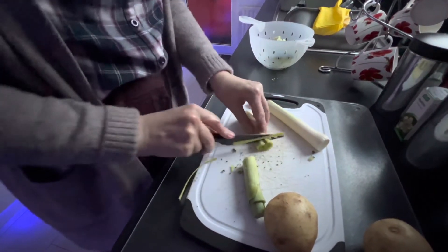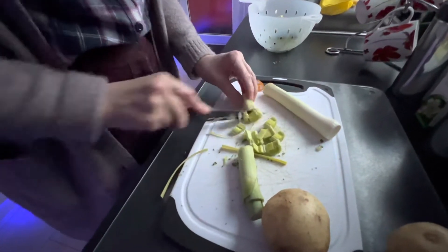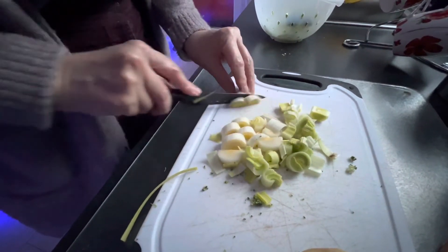Cut your leeks off, give them a little wash. Cutting skills are not chef-like, but it gets the job done.